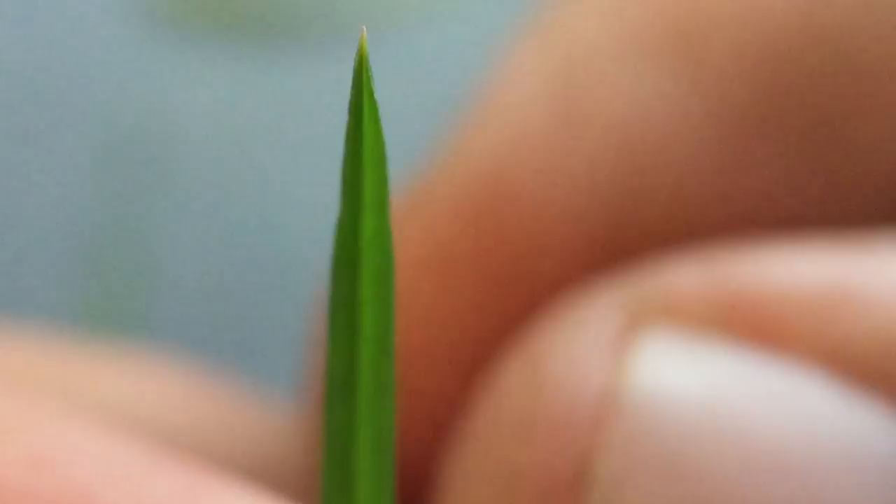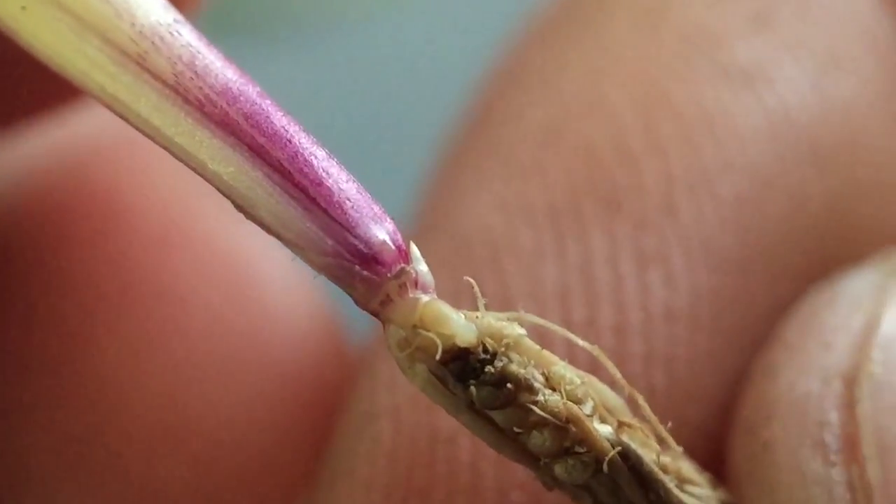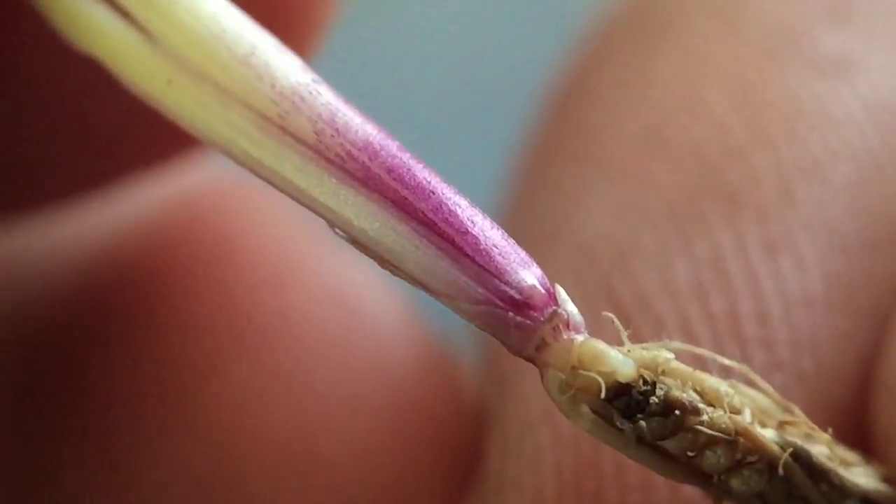The next important thing to look at on perennial ryegrass is the leaf tip, because we're going to potentially be comparing this with Kentucky bluegrass. The leaf tip of perennial ryegrass is just pointed, whereas Kentucky bluegrass has a boat-shaped leaf tip, which we'll compare in just a little bit. So: bunch-type growth habit, folded vernation. You will often see some purple coloration at the base of the leaf or base of the plant. That's not always diagnostic in nature, but it is something that can help you determine that it potentially is a perennial ryegrass.